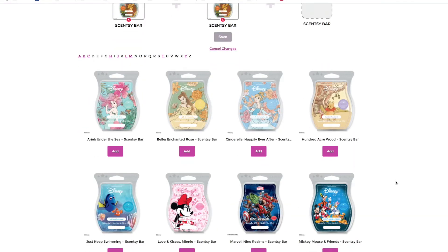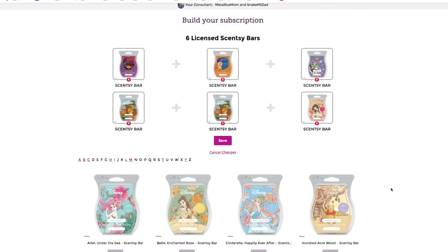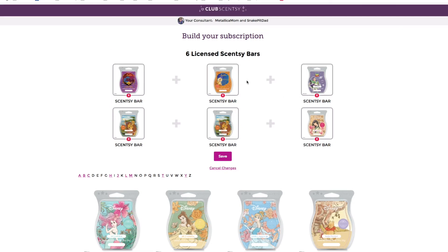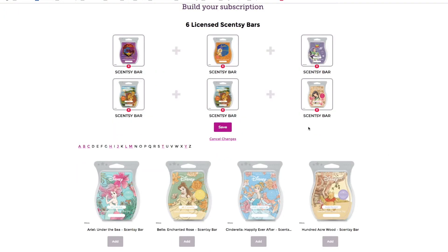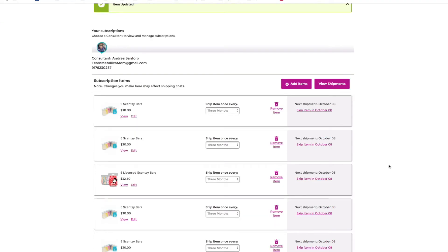I'm going to take out Nine Realms and put in Mulan. Mulan is actually going to be going away as of August 31st into September 1st because we're changing campaigns — from spring and summer to fall and winter. I do love Mulan and I have about three bars in my personal stock. To hold this spot in my six-pack of Disney bars, I'm going to put Mulan in there. If they don't have a new Disney scent I want in the next two months, I'll get another bar of Mulan because I absolutely love this scent.